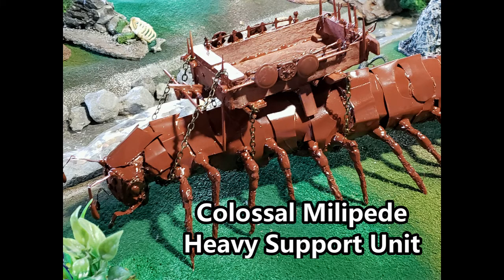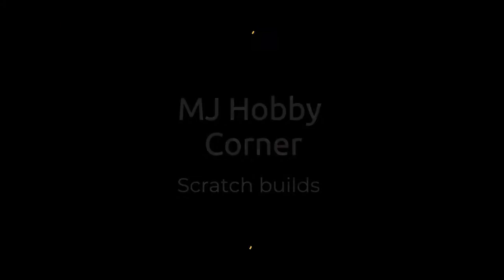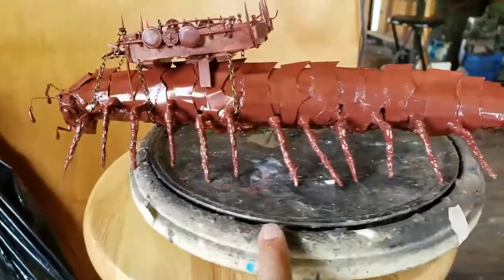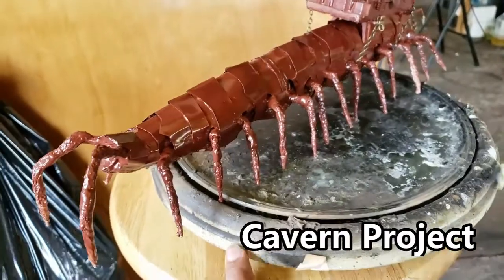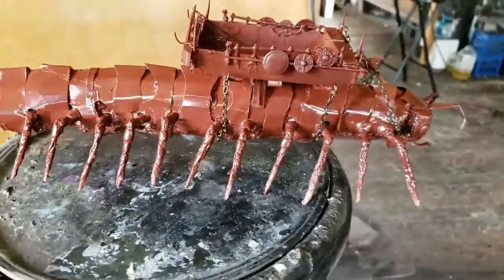In this video I'm going to show my colossal millipede project, a new scratch build that I have been working on. Hi guys, this is a new scratch build and I decided to build myself a giant colossal millipede. This is part of my cavern project but it's really a unit that can be used anywhere.